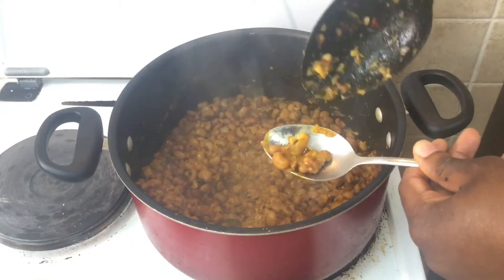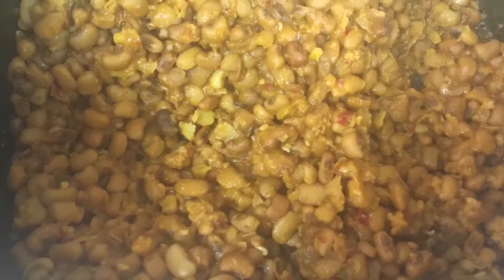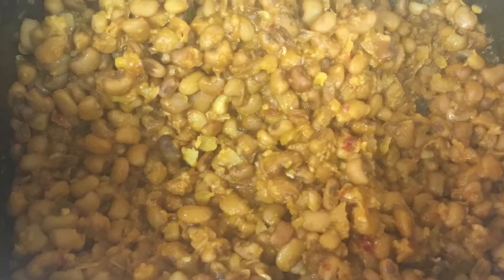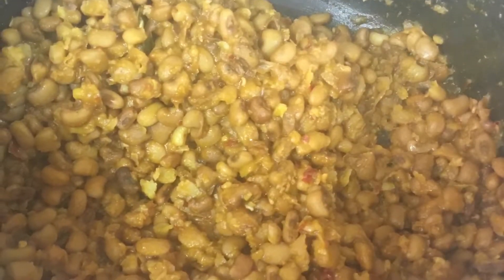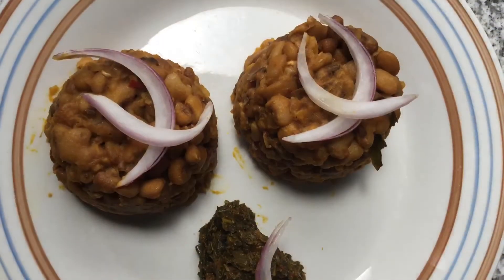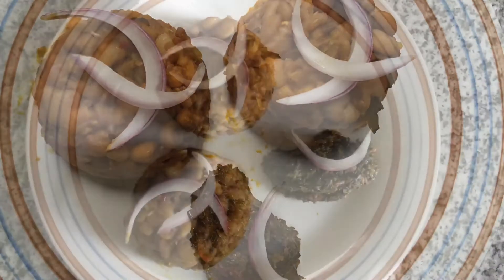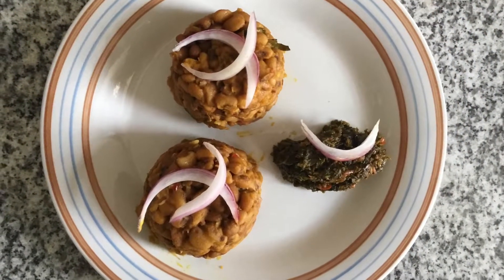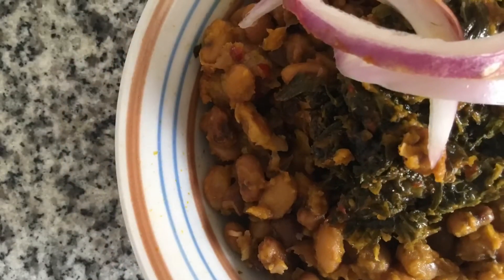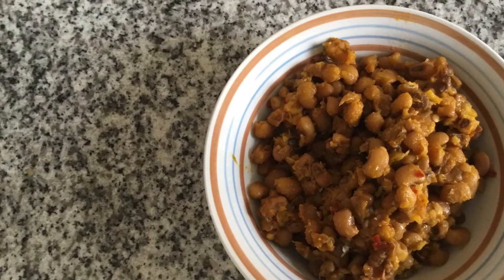And that is it. This is such a simple recipe, but the flavor profile is amazing — especially if you add shrimps, crayfish, or smoked fish; it just takes it to a different level. I hope you've enjoyed this recipe and try it out in your own kitchen. Beans are really high in fiber, they're really good for you, they're a very good source of protein, and a lovely addition to your diet. They are served here with some ephorio and some sliced onions. Thank you so much for watching, guys. Bye!